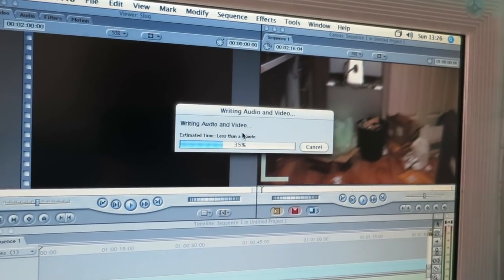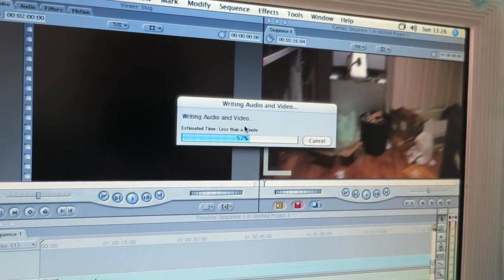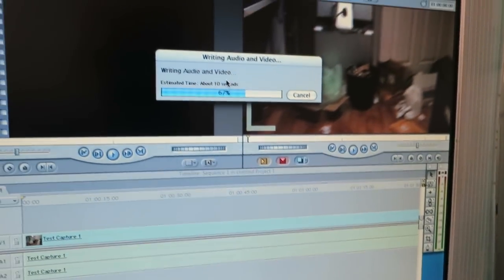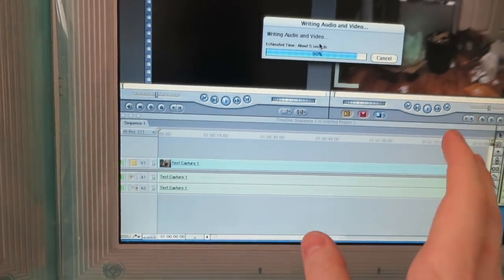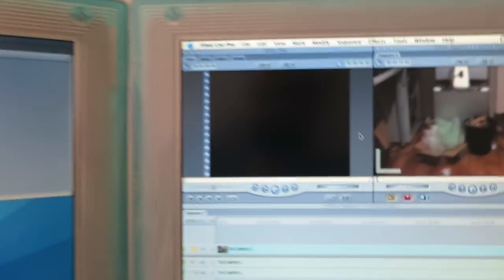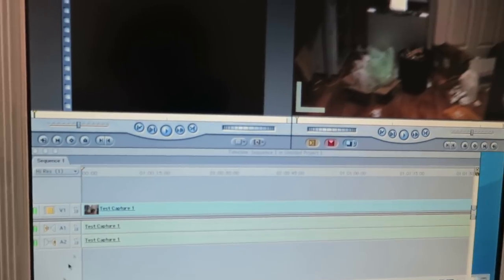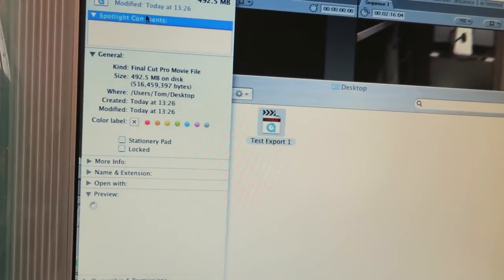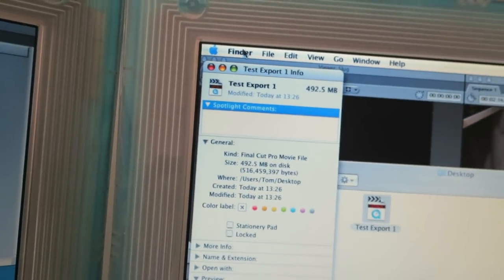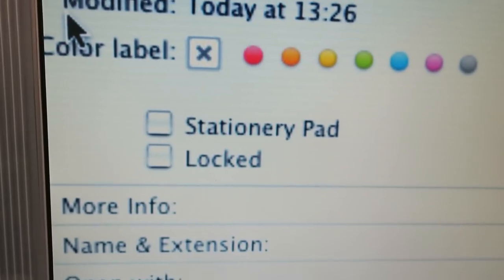Check this out — super quick export on the old G3 blue and white, the world's fastest G3 blue and white. I know it's only a very short clip but check that out, it's just crunching away. And of course this is DV footage, so there's no need for any weird rendering. I can just drop it straight into a DV timeline and it works perfectly. Let's take a look at that exported file — I exported it to the desktop. We've got nearly half a gig.